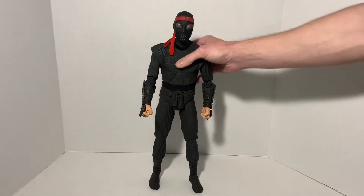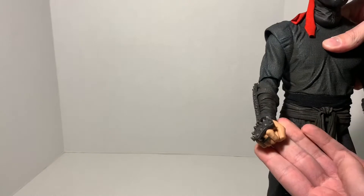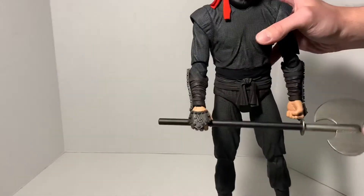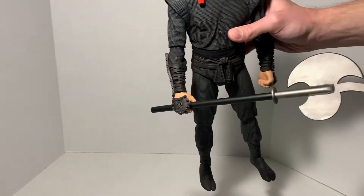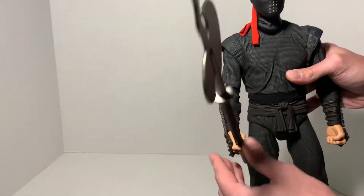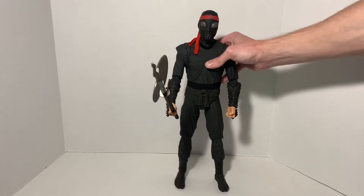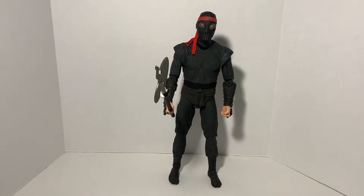The hands that come on the figure are a closed fist. Let me take one off and pull one of the other ones on. Now we can see the open hand swap so we can get an accessory in there — we have the axe in there now. You can see it does twist around pretty good, but it stops so it's not too heavy where you put it in and it just falls. The hand swaps are very easy to pull in and out. You can see what the figure looks like holding one of the weapons.